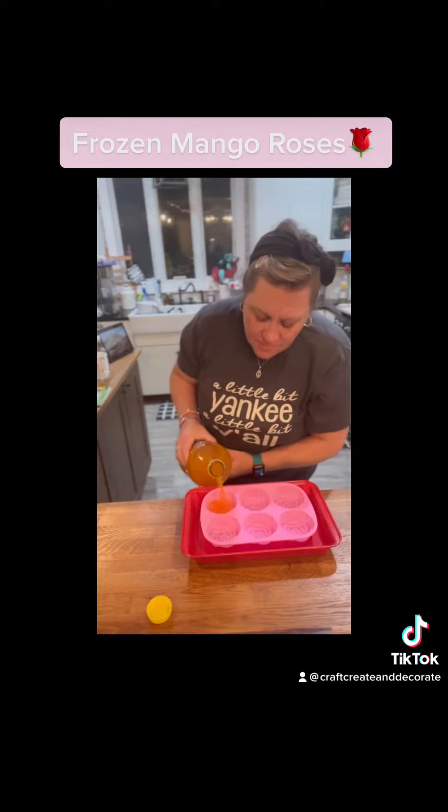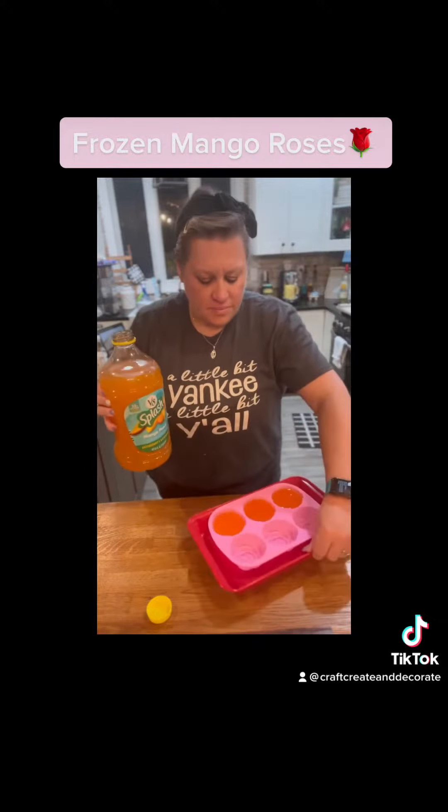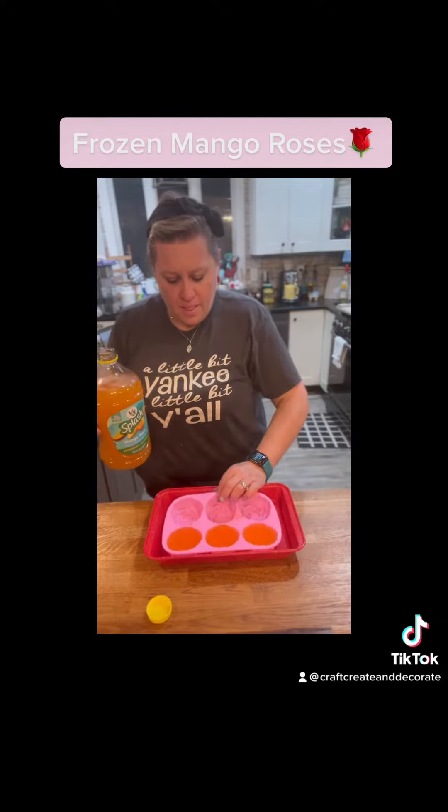Hey, hey you guys! Come along with me while I make you a super refreshing drink or two. You are going to need the Mango V8 Splash and you are going to want to get the Rosé.